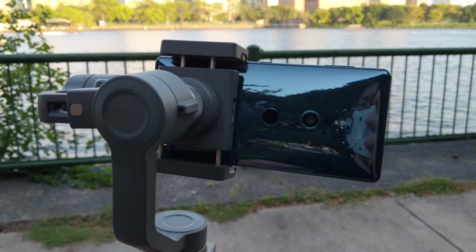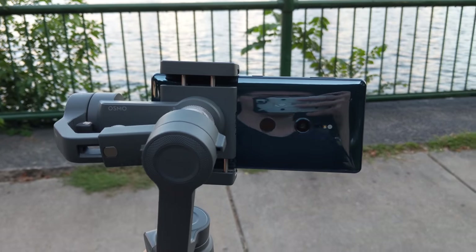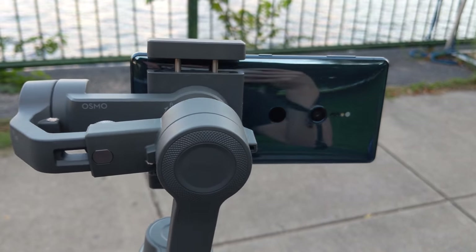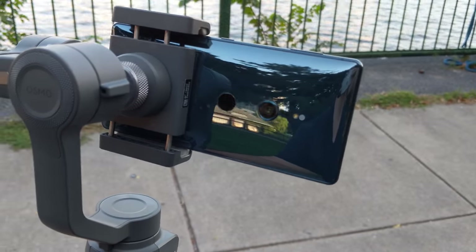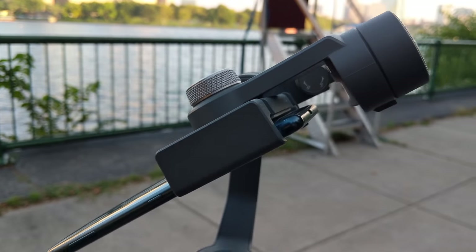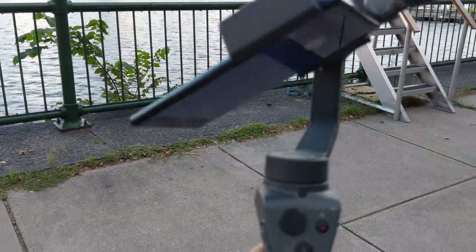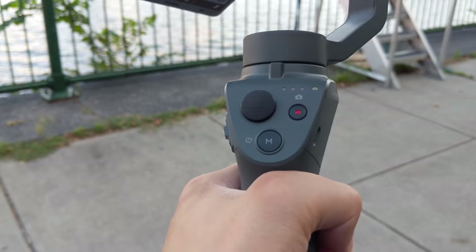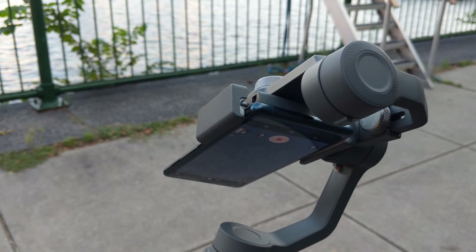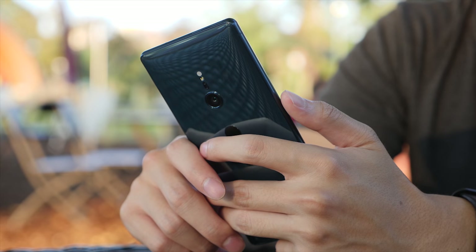One thing I don't like about the camera is the placement — I always mix it up with the fingerprint reader so it always blurs out the lens. Working with the Osmo, you have to push it out so it doesn't see the motor, which also stresses the motor to the point it gets really hot and has to shut down. With the clamshell design, clamping this on the Osmo didn't feel secure — it looked like it was going to pop out anytime, so I didn't really feel safe using this phone with the Osmo.